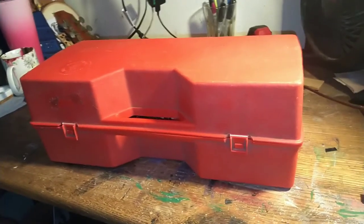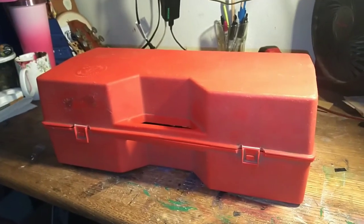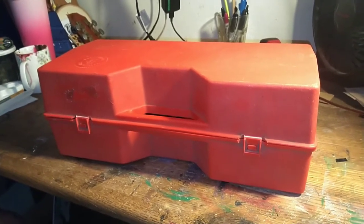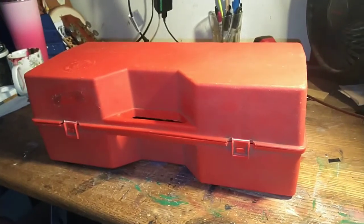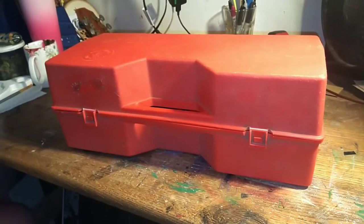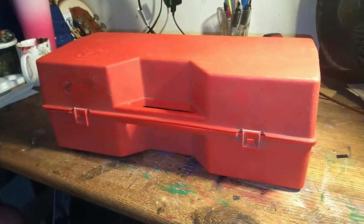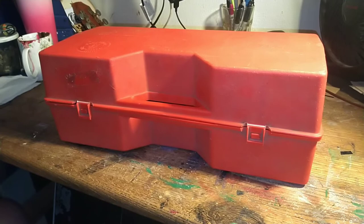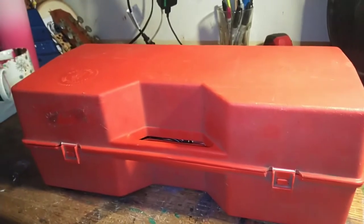Hey guys, welcome to the channel. If you're new, welcome. If you're not new, welcome back. Today we're doing something a little bit different — this video we're not renewing anything, but I'm going to show you something that I picked up from a thrift store. I think I paid about six dollars for it and it's pretty cool. There's a chance I might throw it up for sale at some point, but honestly for what it is, it's going to be extremely useful for as broke as I am.